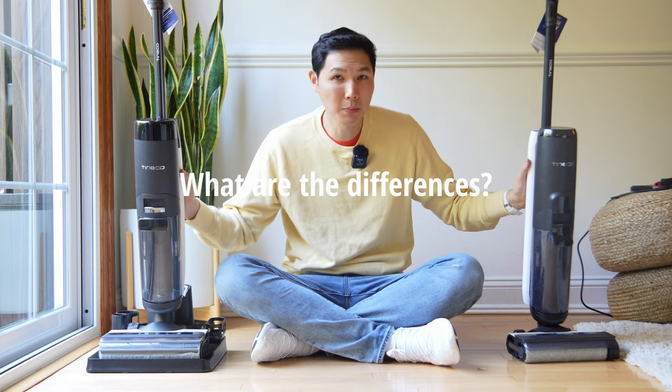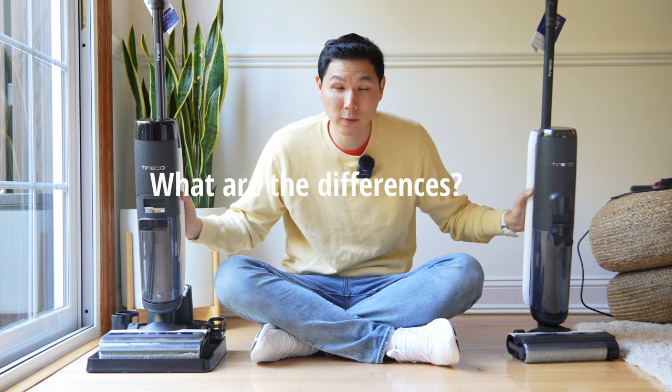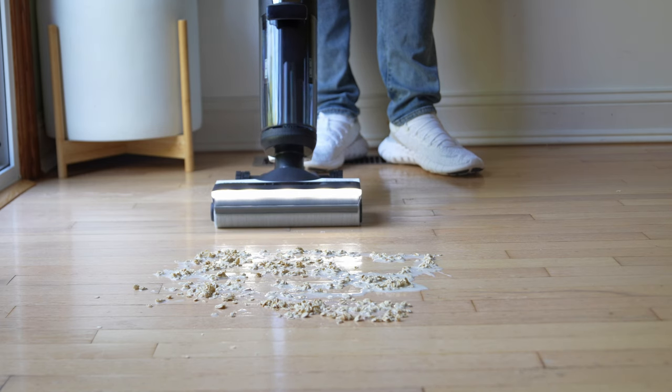Now let's talk about the largest differences. The S7 Pro comes with self-propulsion, meaning it drives itself forward and you're just steering — similar to a car. This handles the moving forward and back, and all you have to do is point it in the direction you want it to go.